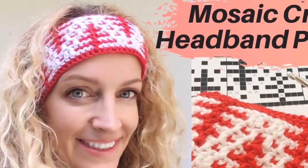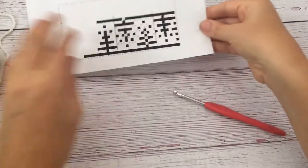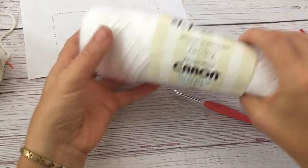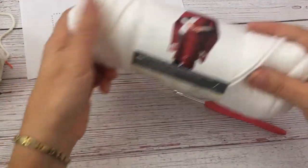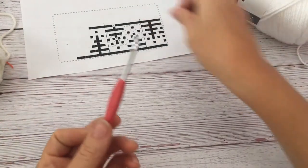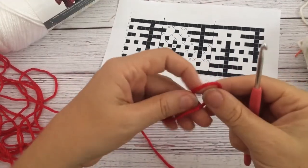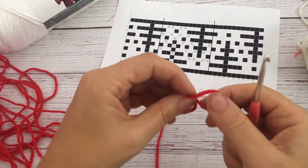Hi, this is Kylie from Crafting on the Fly, and today I'm going to show you how to make this winter headband. I'm using mosaic crochet with Caron Simply Soft in white and red, so you really have those nice colors. We're using crochet hook number four, and I have the chart here that I created for mosaic crochet.